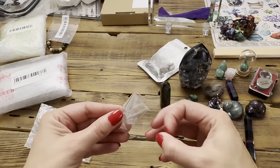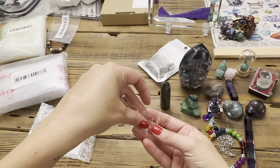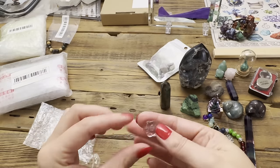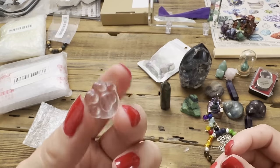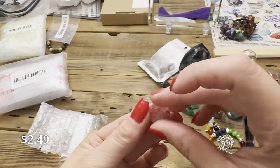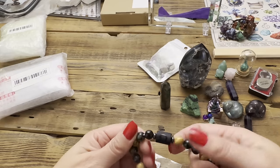Oh, I remember what this is — a rainbow fluorite cat's paw carving, but it's way smaller than I thought. It definitely looks like fluorite but there's nothing rainbow about it — this is their clear version. Still pretty cute with the cat paw design, and it is a real stone.